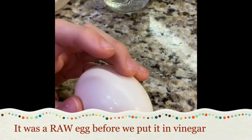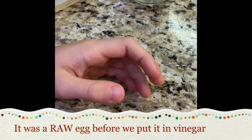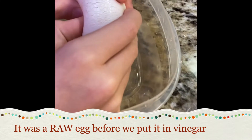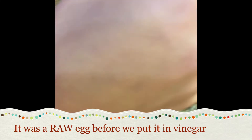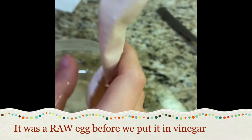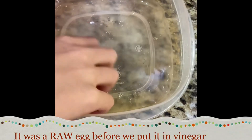When we put it in vinegar, now we're going to see what it looks like on the inside after soaking in vinegar for a day and a half. This part is sort of like a balloon, and the yolk is pretty much the same.